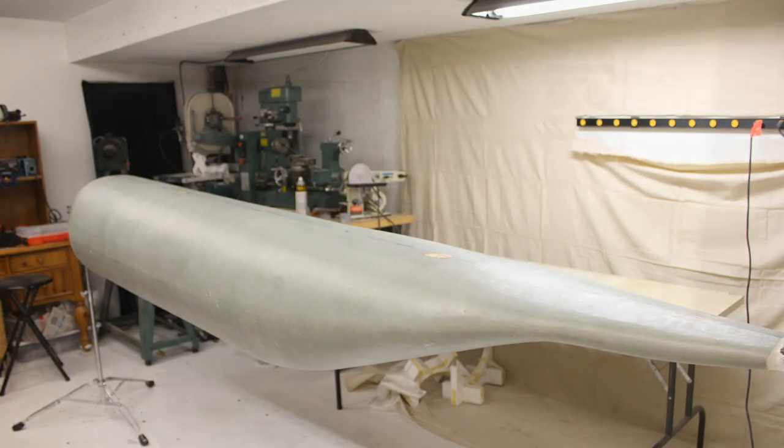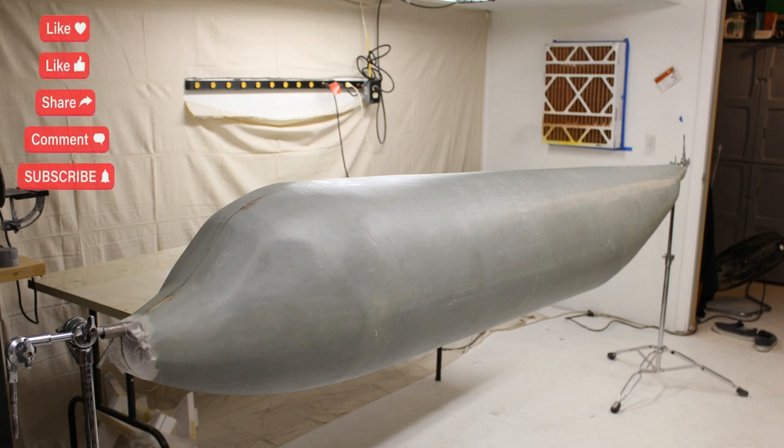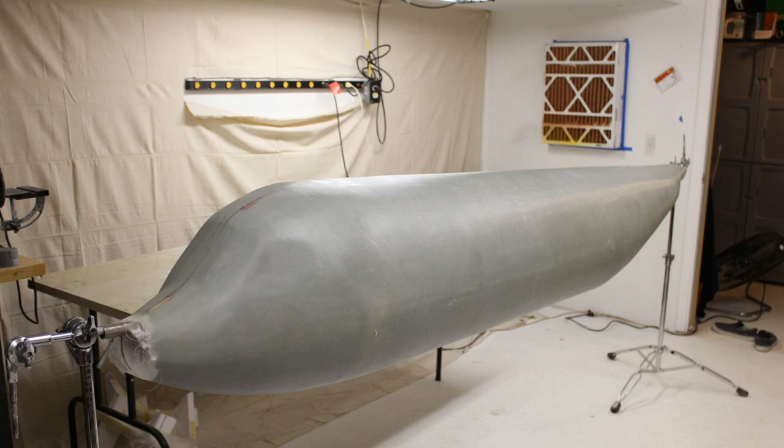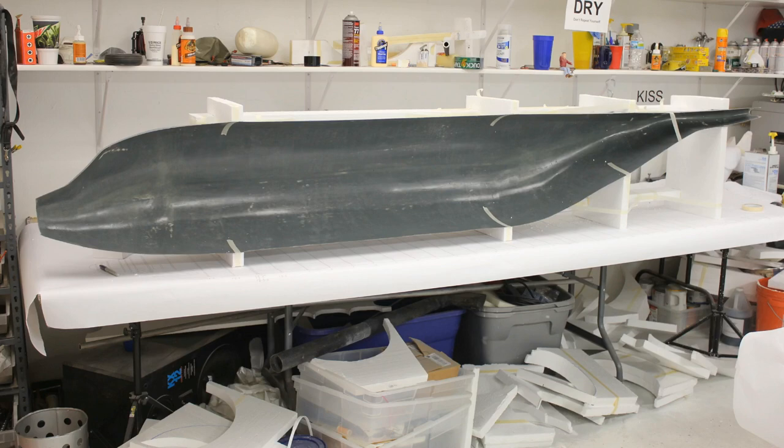I glassed the entire fuselage. The bottom layer was 6 oz cloth, then three layers of 2.5 oz cloth — which actually ended up being way too thick. I prime and sand this because this is going to be the outside skin of the airplane. This is what I call a reverse mold: what I pull off the plug is what I'm going to use for the airplane. This is what it looked like pulled off the plug — primed and sanded really well, ready for paint.